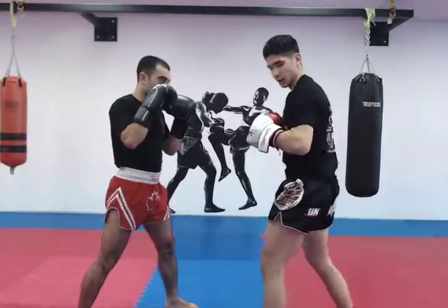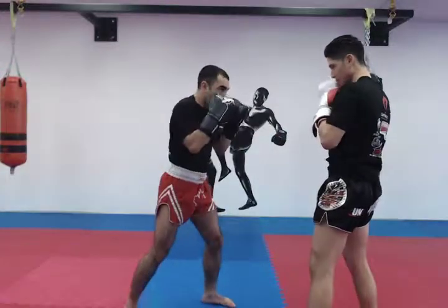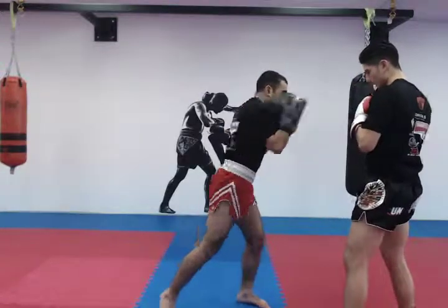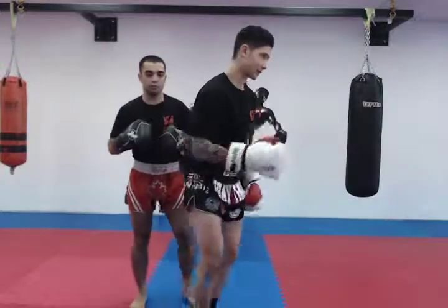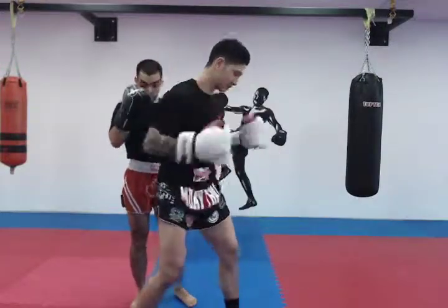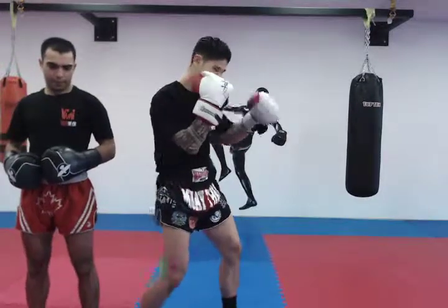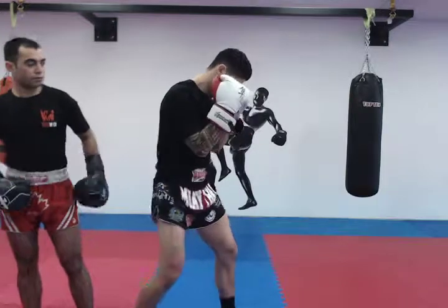I will then hold for my partner. Make sure that every time you're punching and you throw, your hip is being launched, but ensure that you reset your hip completely. One — my hip resets completely. Two — watching my hip reset completely.